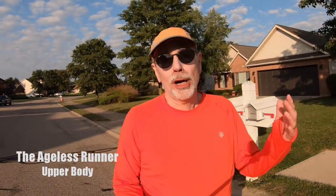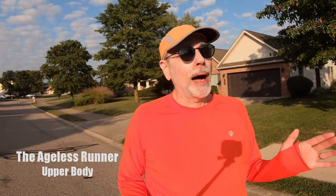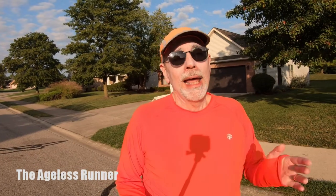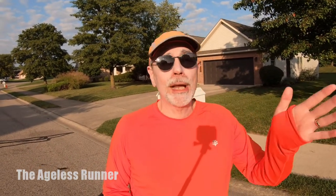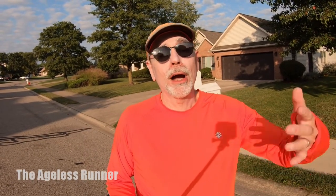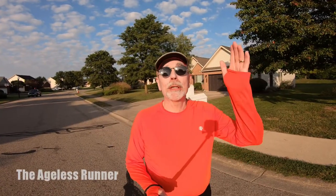Let's talk about our upper body and what we should be doing with that, starting with our head. I'm a person who often has a problem of staring down at my feet when I'm running, and that's not what you want to do. You want to have your head straight up, looking off in the distance. Pick a point way out there — 100 feet, 30 yards, 30 meters — and gaze at that. That'll help keep your head upright.